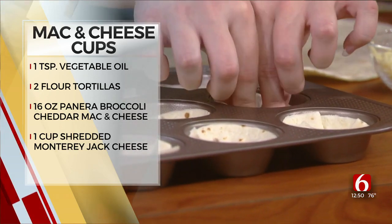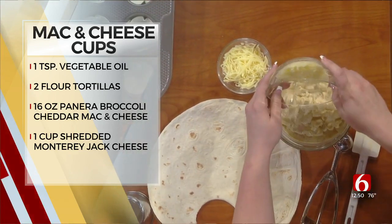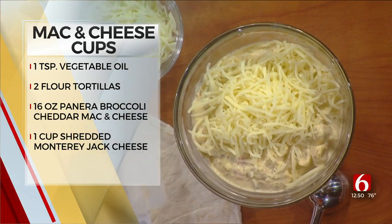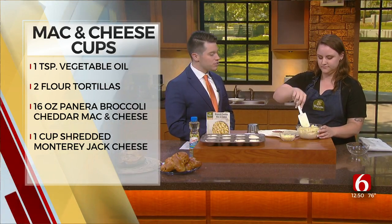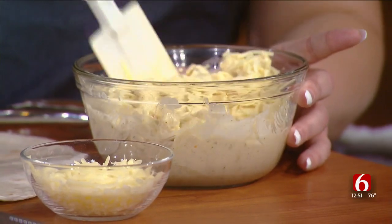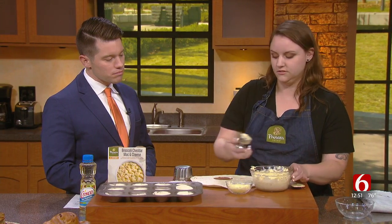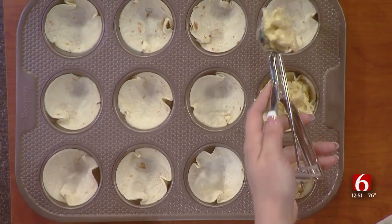Then you're going to take a half cup of some Monterey Jack cheddar and put in your 16 ounces of broccoli cheddar mac and cheese. This mac and cheese you can get at the restaurant, or you also sell this in stores — we have a retail package right here. So you just mix this up real good, and then all you do is scoop it in there. These little scoopers come in quite handy. You just want to fill up the cups — it's just the perfect amount.